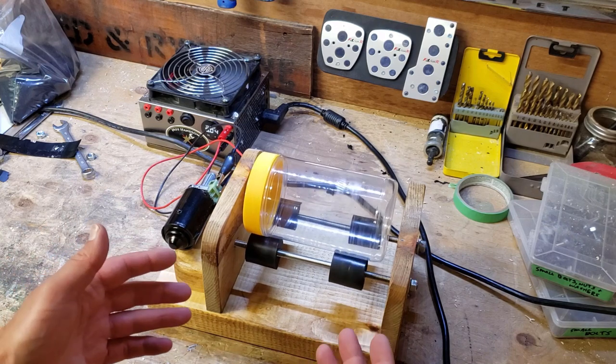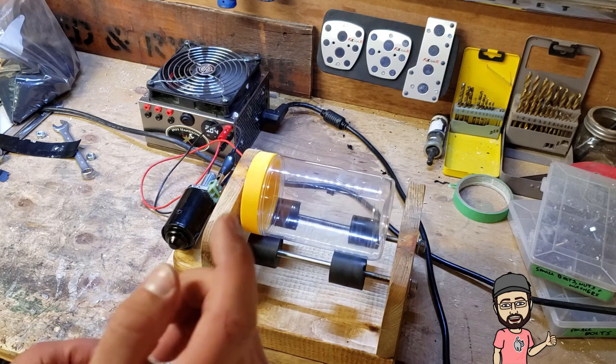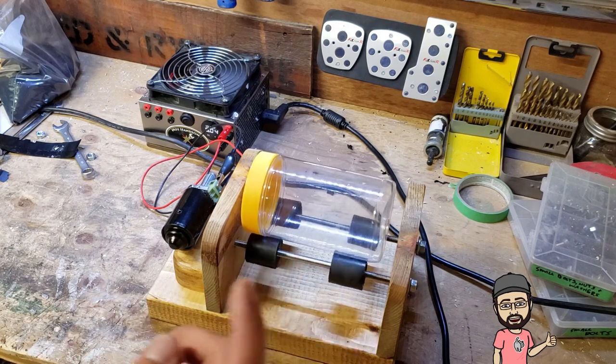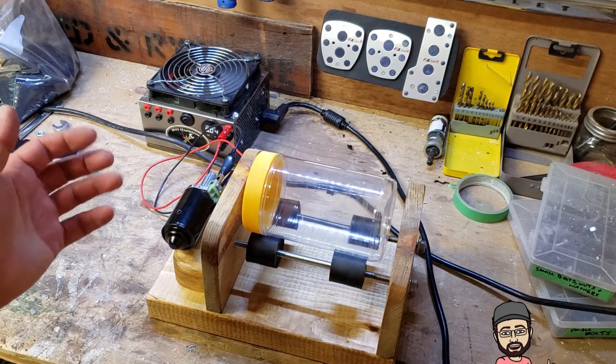As you can see it's working pretty good — I'm happy with how this setup is. I'm going to fill it with some rocks, some abrasive, some water, and plug it in and let it run for a while.